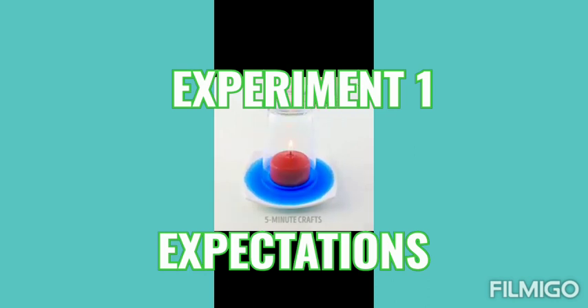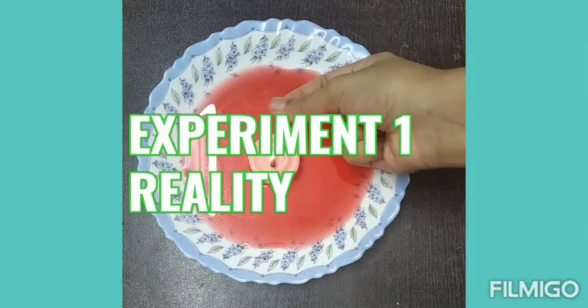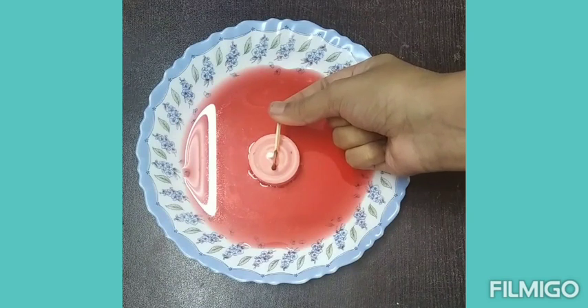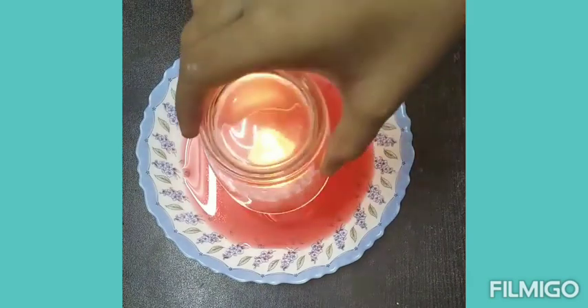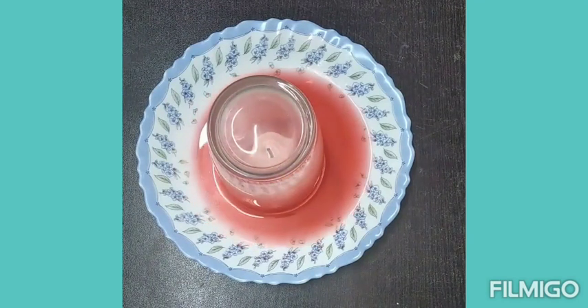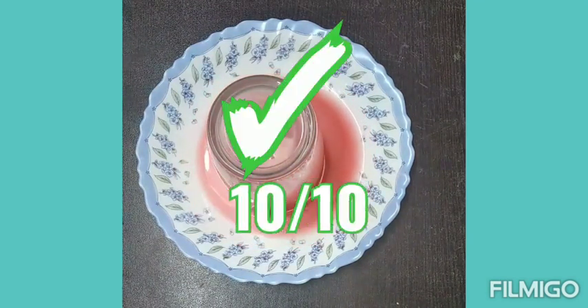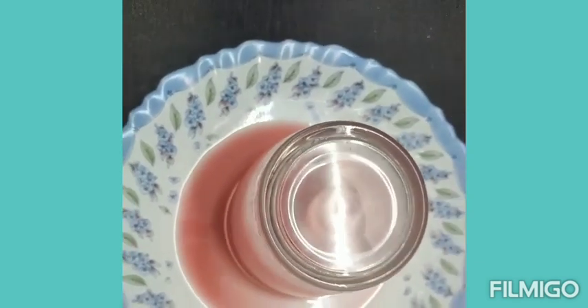Here is our experiment number one. As you can see, the candle turns off and water goes inside the glass. Let's check if it works in reality. The candle really turned off and the water goes inside the glass, so I would rate this experiment 10 by 10.